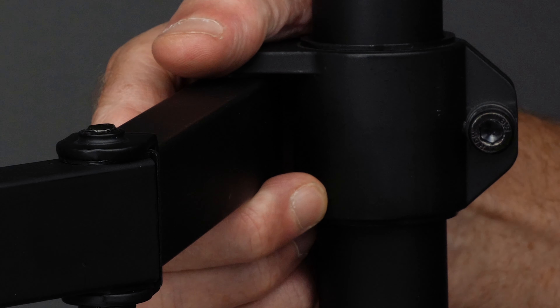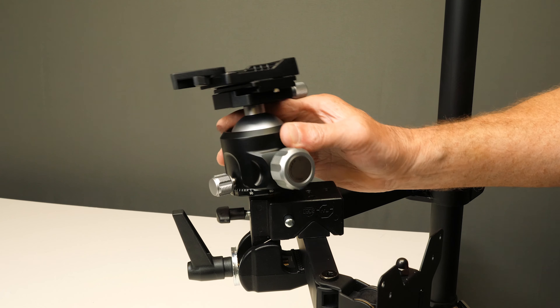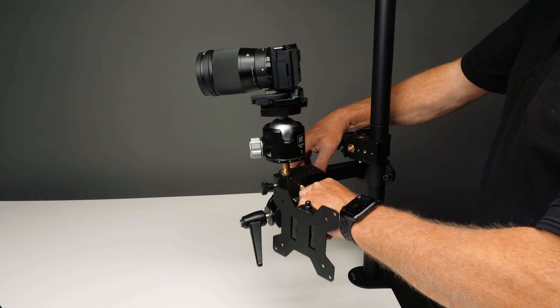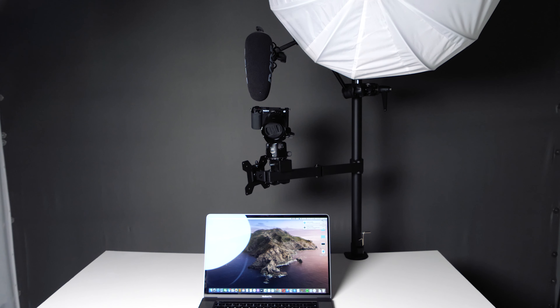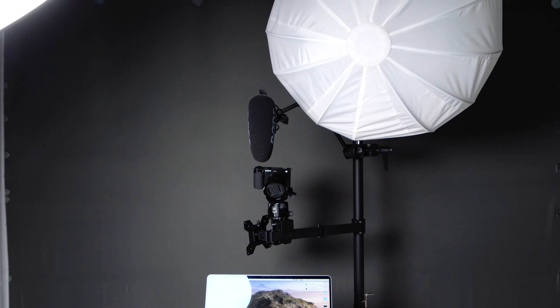Now I just had to attach the camera to the monitor arm — the one retrieved from the bin, smell almost gone. Because the monitor arm is attached to the pole, I used another super clamp fixed to the arm, stuck on a ball head, and attached the camera. Now I can position the camera anywhere I like. After making a few small adjustments to the camera and mic position, this is what I ended up with.